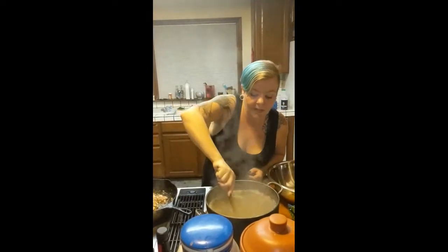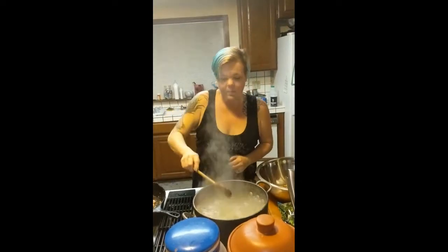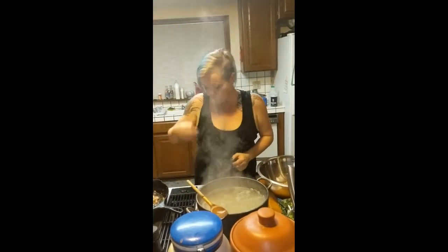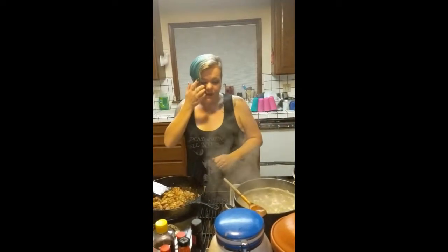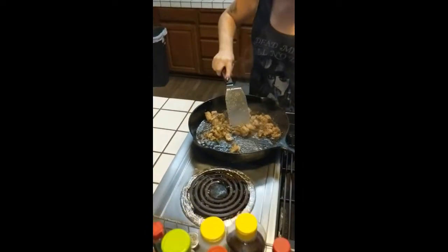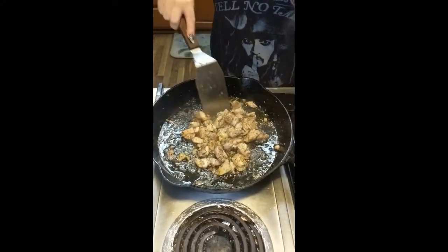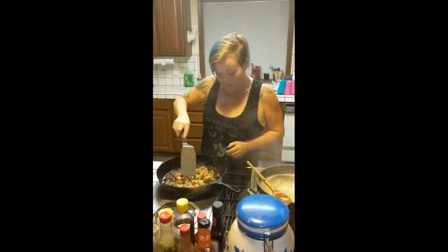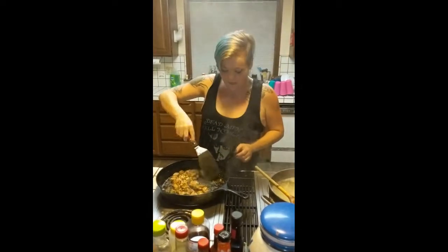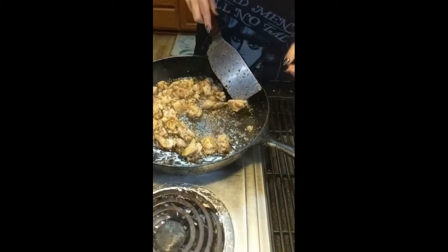When you stir the orzo, go ahead and scrape the bottom of the pot to make sure it's not sticking. Let that come back up to a full rolling boil — we are not turning it off of high; we want it to stay moving. With this recipe, if you ever have questions about whether a piece of chicken is done, take one of the bigger pieces in your frying pan, pull it to the side, and cut it in half. If you look, it's just about done.